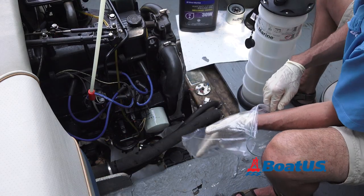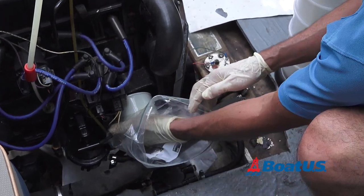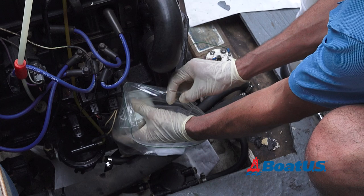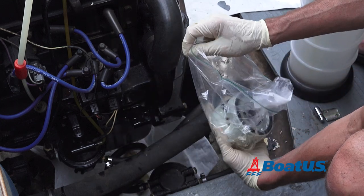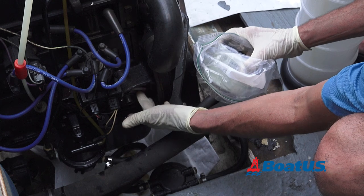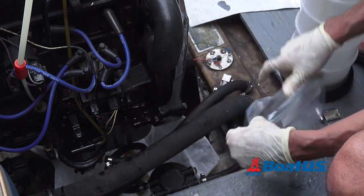Here's a tip. After loosening the oil filter, use an inside-out one-gallon Ziploc bag and pull the filter right into it. Make sure the gasket is off. Zip up your bag and no mess.